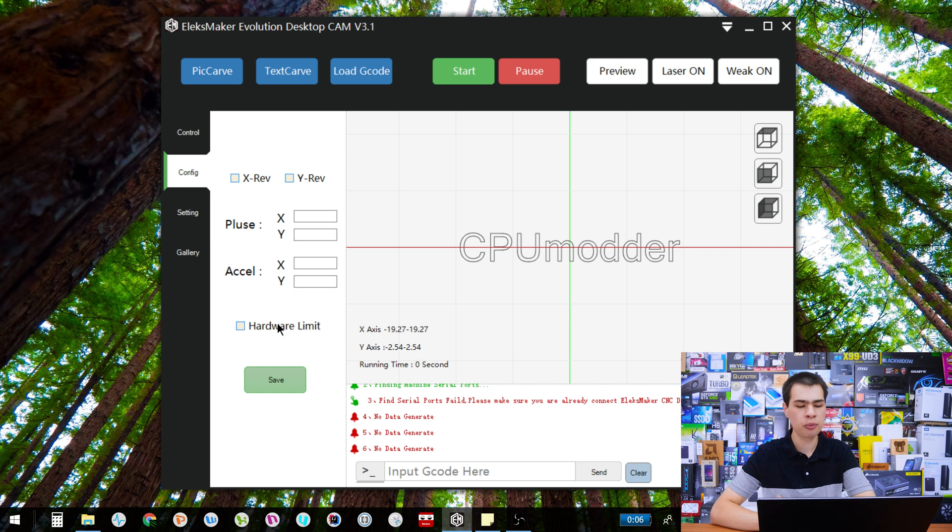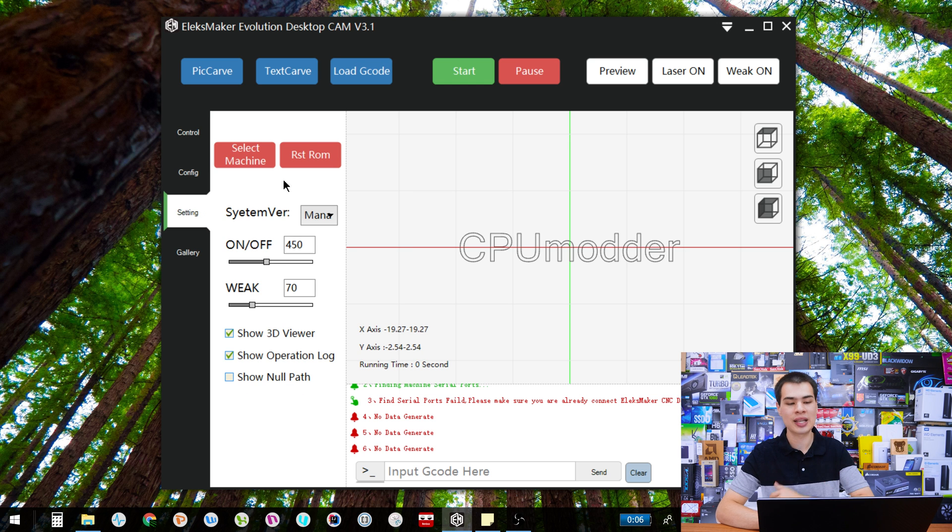Jumping down, we have the config tab. This is more for if you have hardware limitations — for example, we can set hardware limiters, though my particular laser engraver doesn't have them. You can also do some stuff with pulse and acceleration. Personally, if you're just getting into laser engraving, don't touch too much here because it's really not going to help you unless you have specific hardware that can take advantage of it.